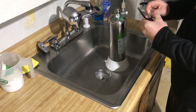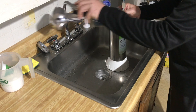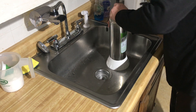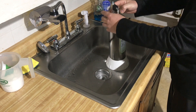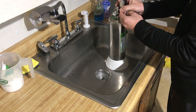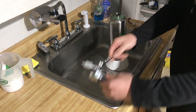Now I have to take the main canister apart. All I have to do is just unscrew it. There may be a little pressure inside, but not enough to have the top blow off into your face.